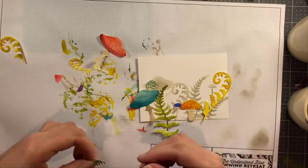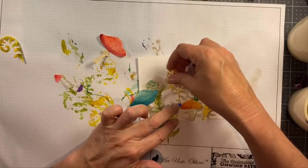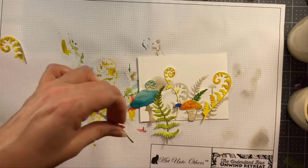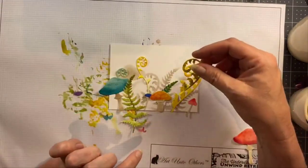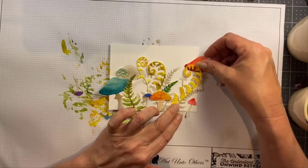Now I will arrange these against my stenciled background, being careful to make sure that what's in the background stays visible behind these die cut elements. I'm arranging them very carefully, and then I'm going to perform a magic trick to keep them all in place.